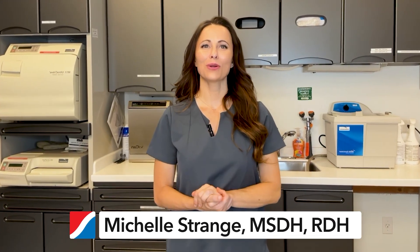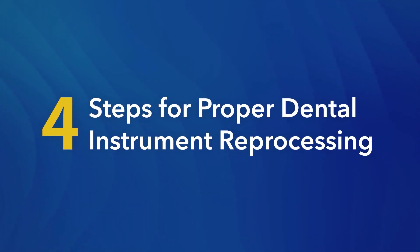Hey everyone, today we're going to walk through the essential steps of instrument reprocessing in your dental practice. Proper reprocessing is crucial for ensuring patient safety and maintaining high standards of infection control.